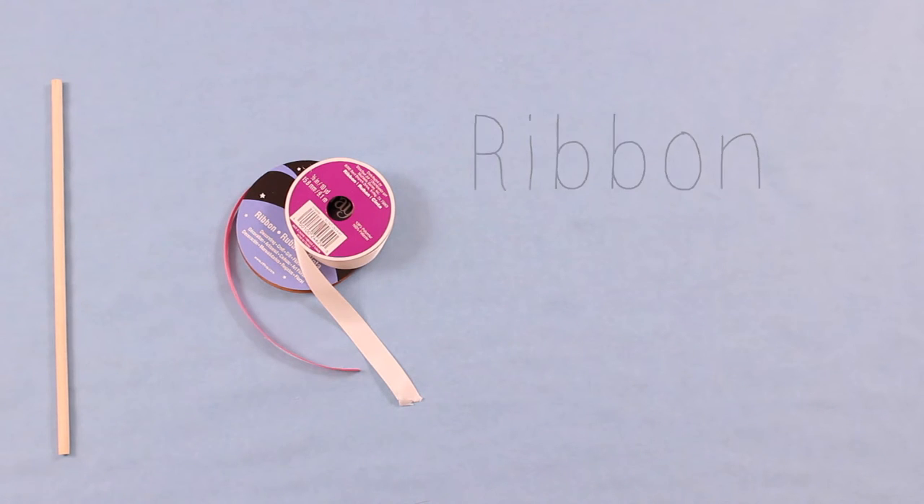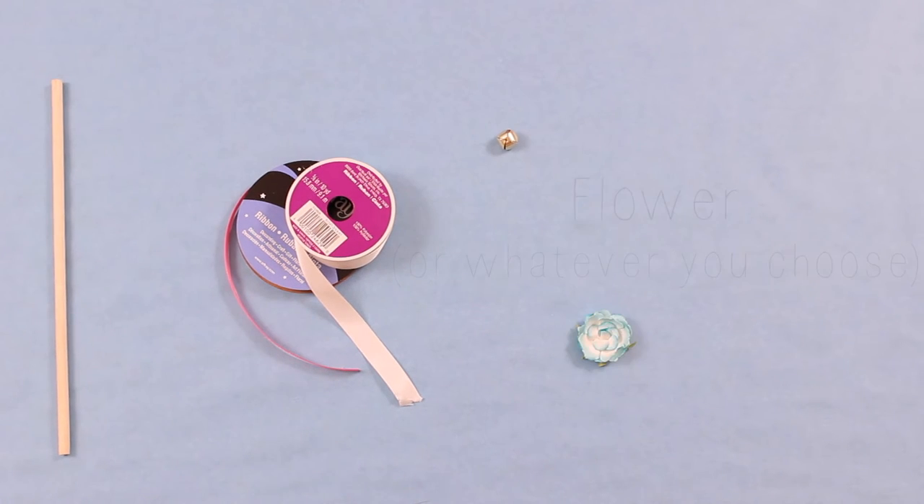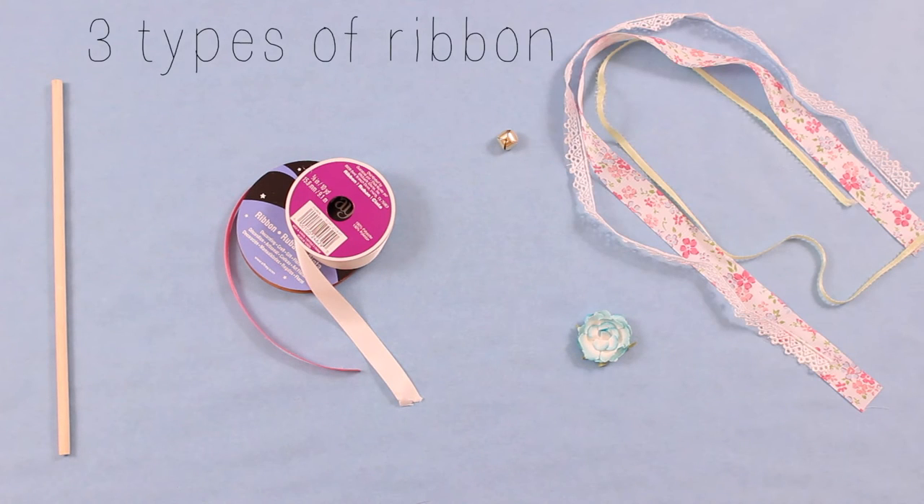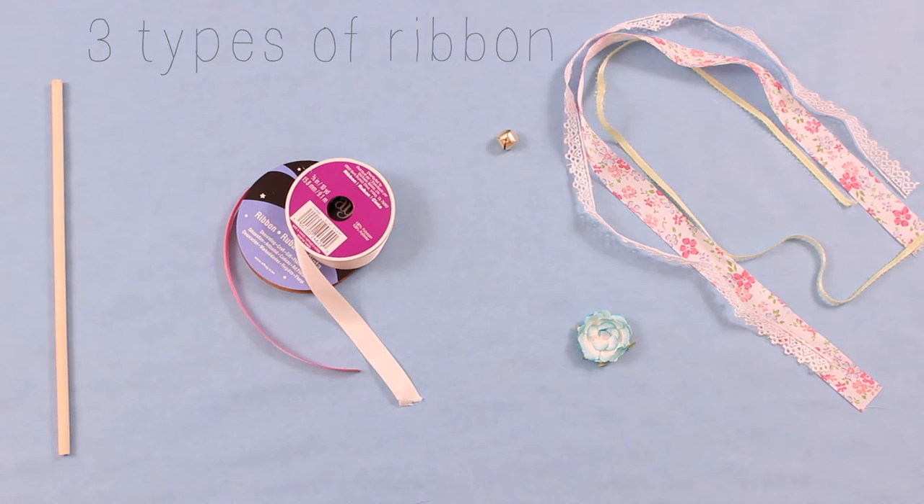For this next wand you'll also need a dowel rod, two types of ribbon to wrap around the rod, a little jingle bell, a flower adornment or any other type of topper you choose, and three types of ribbon. I chose different sizes and some lace just to give it a little texture, but you can choose whatever you like.